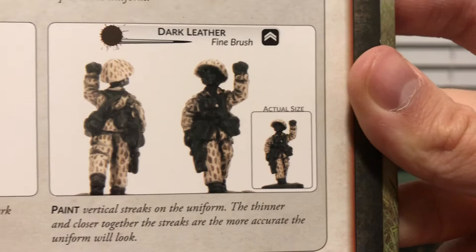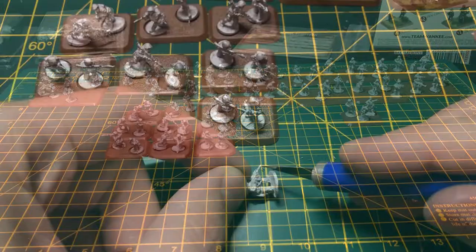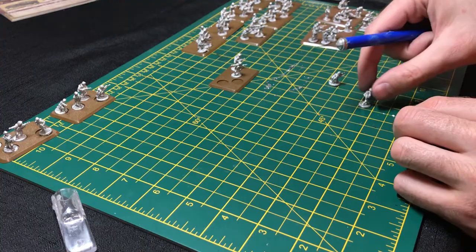It requires a fine tip brush and a steady hand to make a bunch of tiny lines across the uniform. I start by organizing the contents of each box, making sure all parts of the teams are accounted for and each has a base to stand on. Using a knife, I try to remove as many metal artifacts on the models as I can in preparation for base coating.